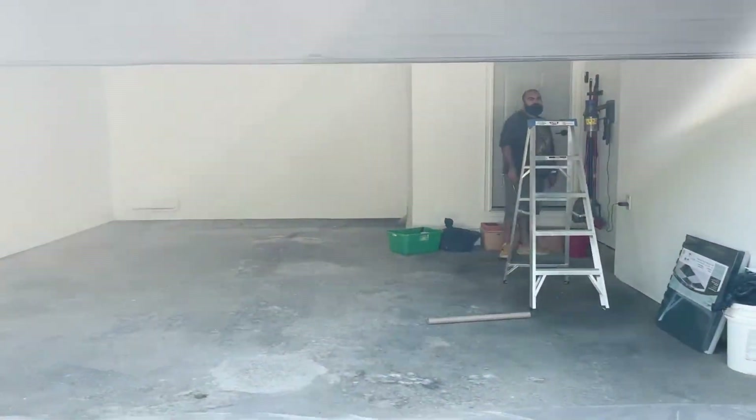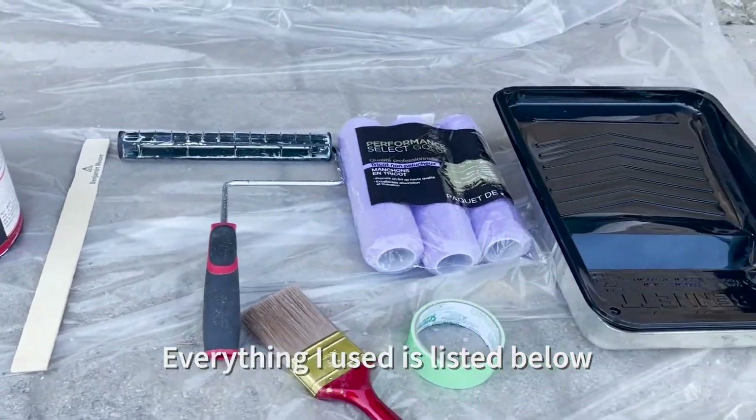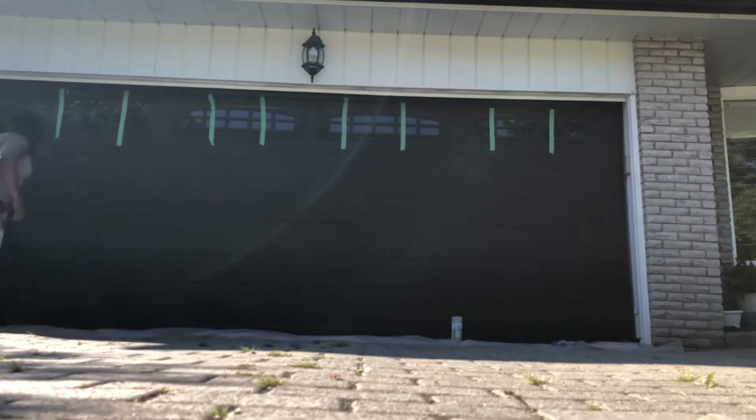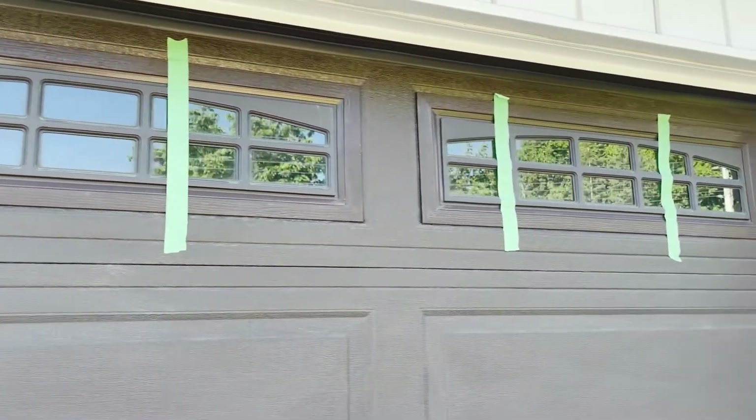First things first, this is what you need. It's your basic stuff for painting: some rollers, a tray. I got the one coat paint, which actually turned out to be a really good choice because we only have to paint it once. Make sure you wash your garage door down — we did that the day before, and now we're good to go.